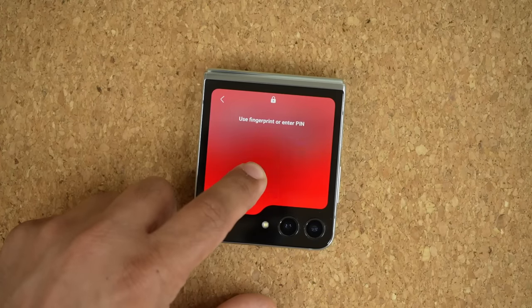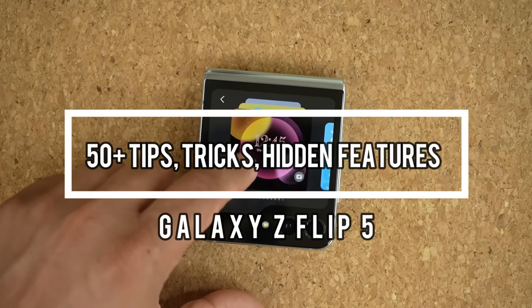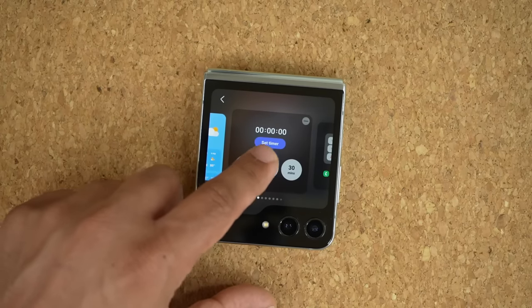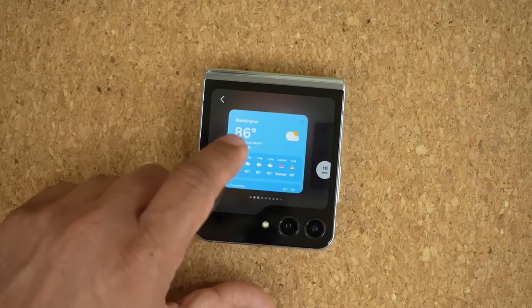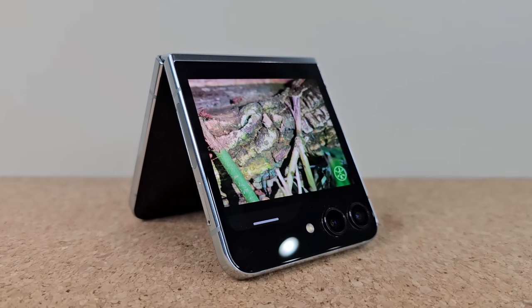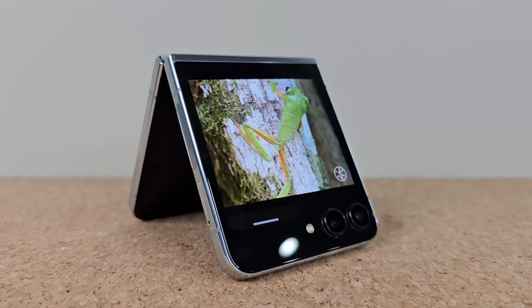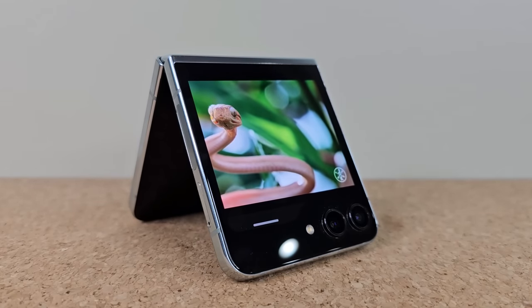Hey guys, Saki here from Saki TechEd, and in today's video we will be sharing over 50 plus tips, tricks, and hidden features for the Samsung Galaxy Z Flip 5. The Flip 5 is the best flipping phone in the world right now, and it is full of deep and rich features. I want you guys to maximize your ownership of this fantastic product. Or if you're looking to buy one, this is the video to watch. We are going to cover every nook and cranny of this device, and we will also look at all the customization options of that new and exciting cover display. So let's dive in.